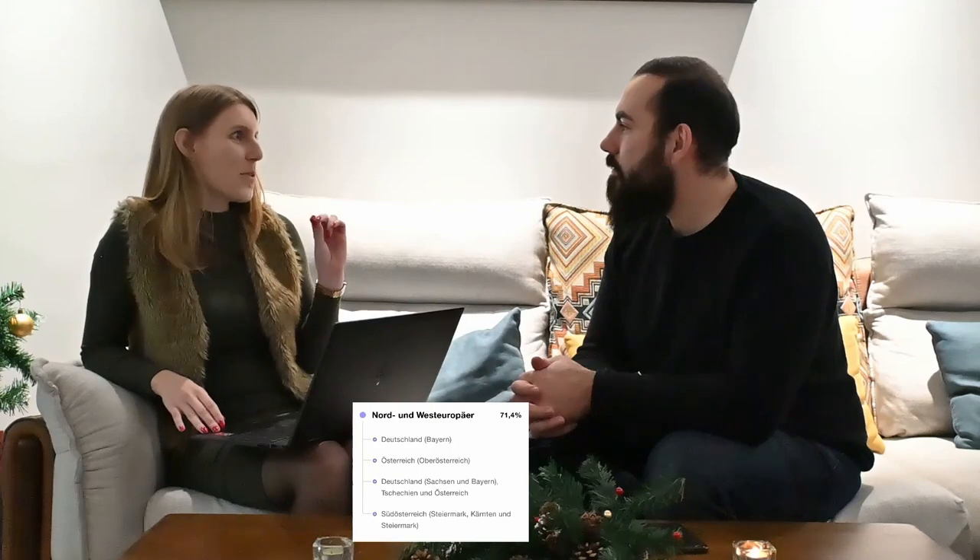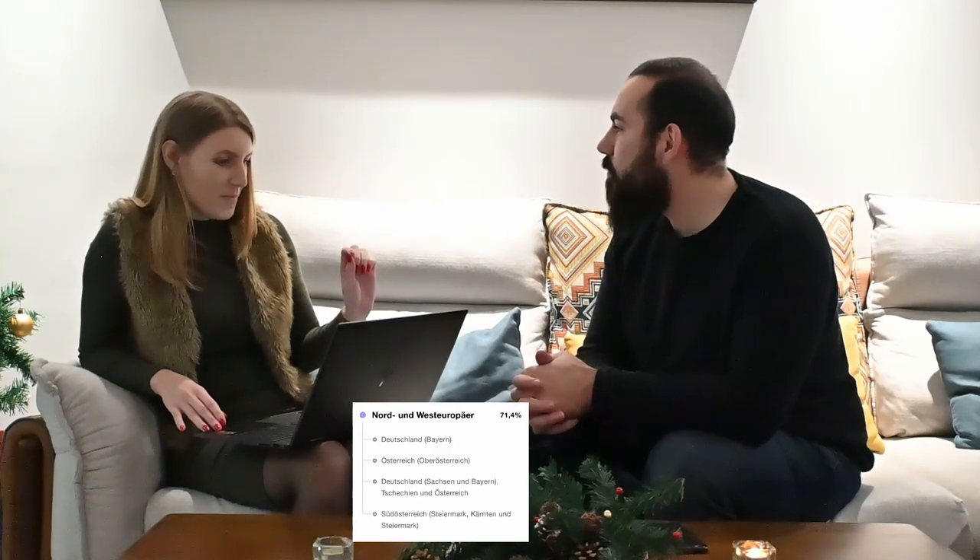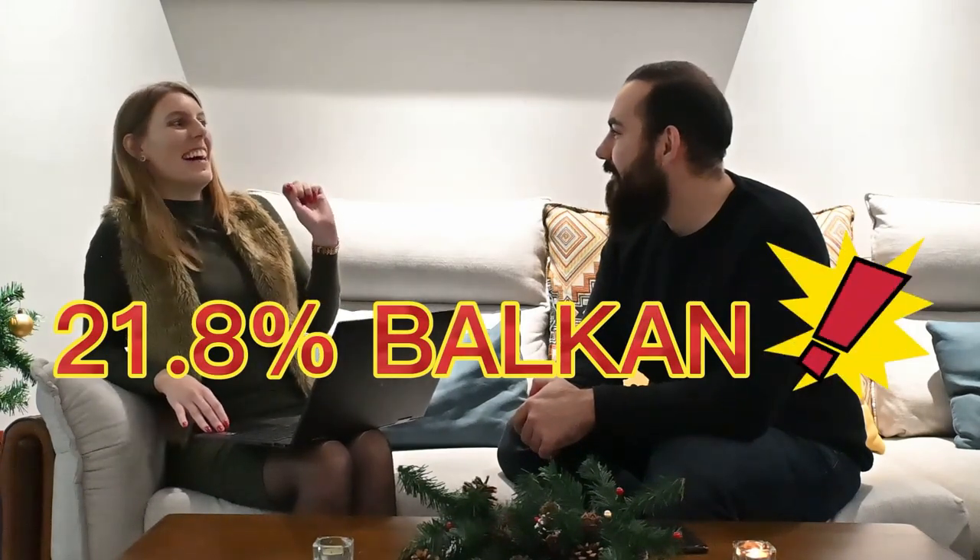You are 71.4% North and West European — this will be the majority group. This is also the dark hair, brown eyes group — the most percentage. And 21.5% Balkan — so we're coming from the same region!